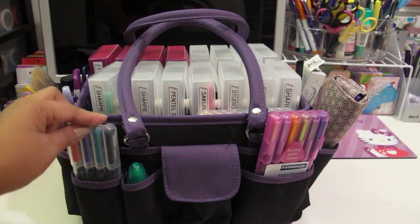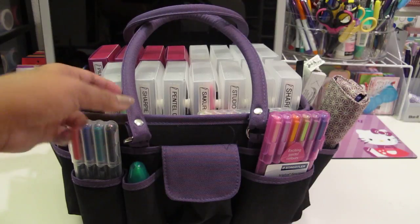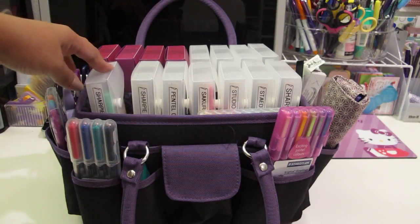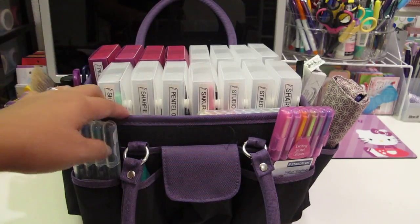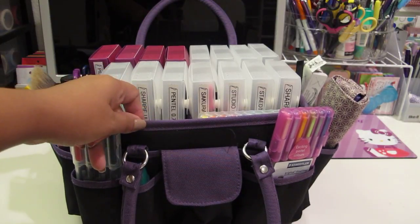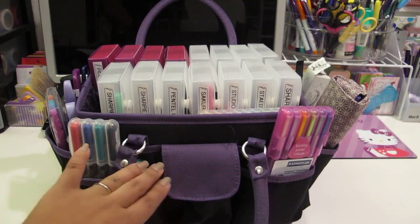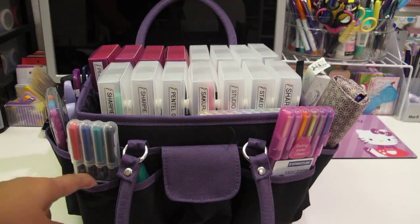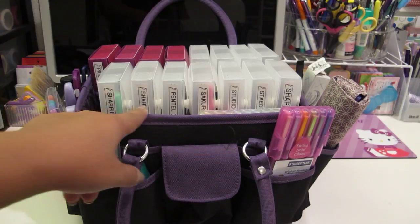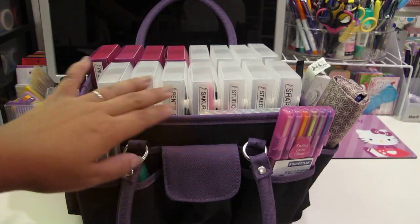It's great - it has lots of pockets and I'll go over that as I show you guys all my pens. I am using these Staples Pencil Boxes. They do still sell these craft totes at Michael's or Joann's but they're in different colors now. I haven't seen any black and purple ones. You might want to check Amazon - they might sell them there as well. I've seen a teal and black one, so if you're a teal lover, they do have that.